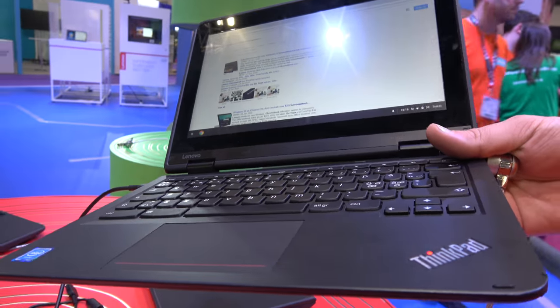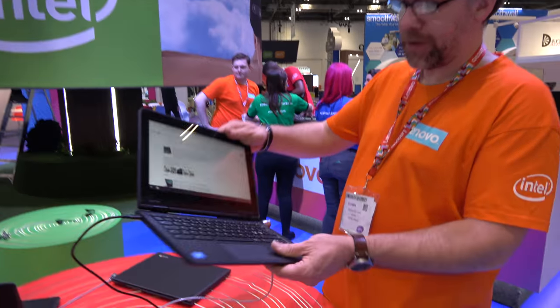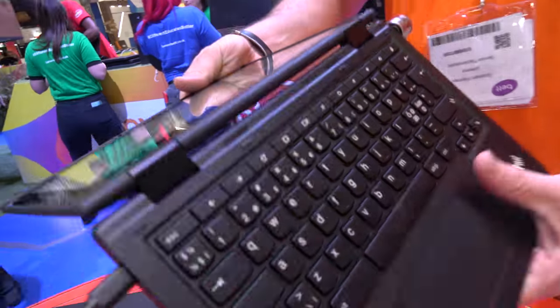So here's the ThinkPad Chromebook right here. This is our 11E — this is the Yoga variant, so it folds around and converts into a tablet.